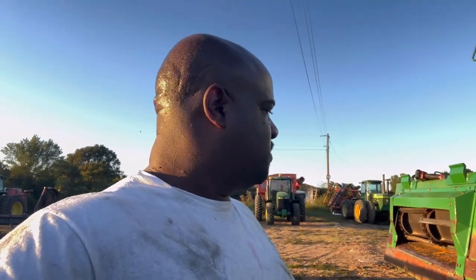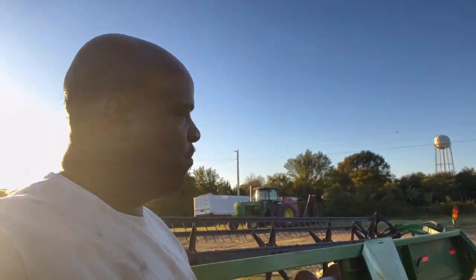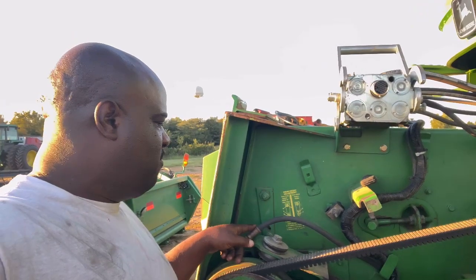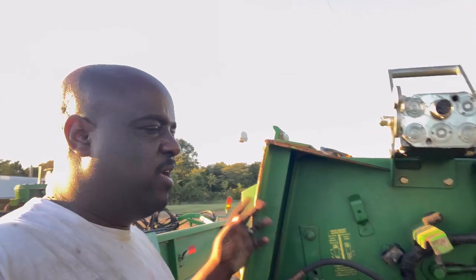This is my first year with this type of combine. Last year I had a 2388 Case IH combine. For this right here, it looks like it's already swapped from both sides — the feed house has already swapped. But it's just that pulley I had a question about. I don't know — I've got to look at the service manual.